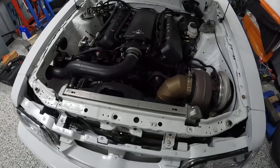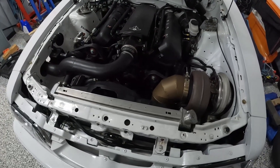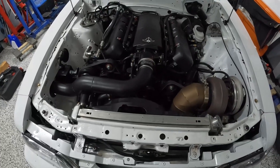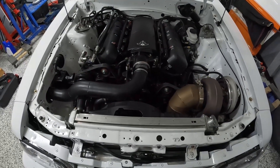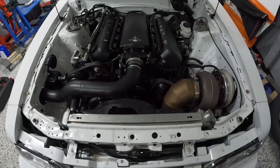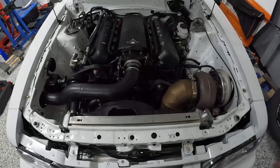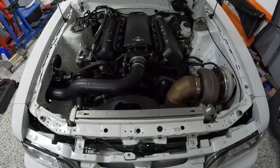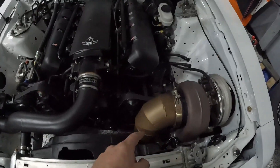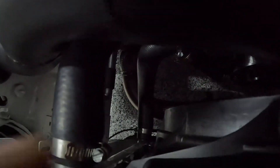So what are the things that make this turbo not as fun or as good on the street compared to my other setup — the 7875? First off, this thing does not spool the same. I'm finding in this particular combination the car isn't starting to make boost until 3,000 RPM. Now there are going to be people who comment saying the tune is wrong or whatever, but we're pretty confident in the tune. The car hasn't been on a dyno yet, but I know that how this turbo is spooling is how this turbo is going to spool.